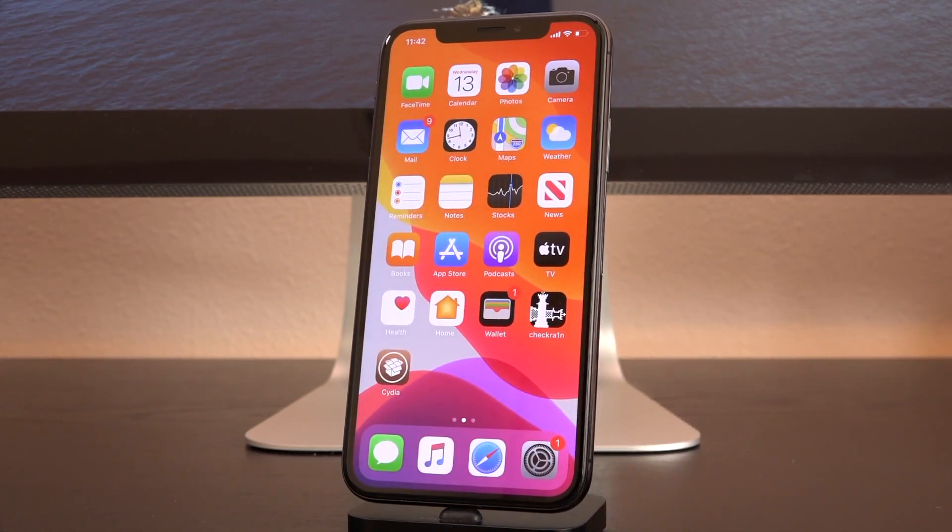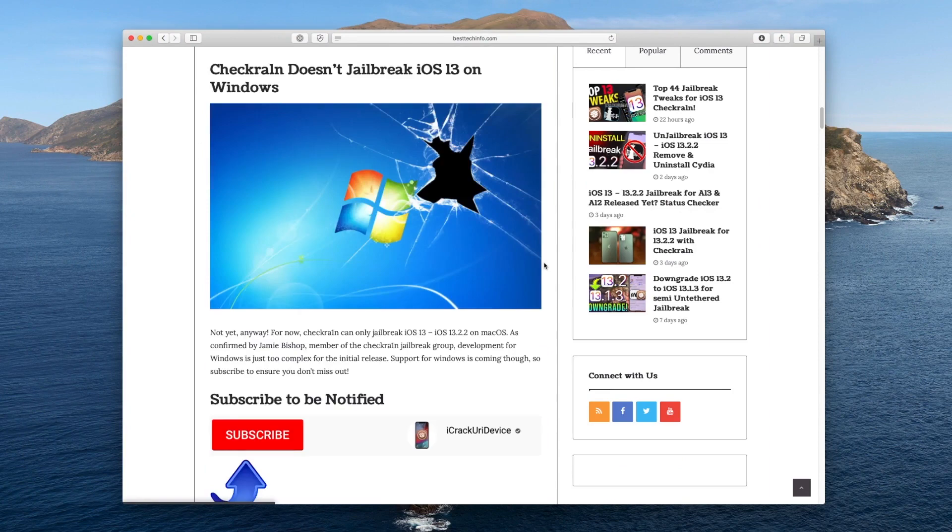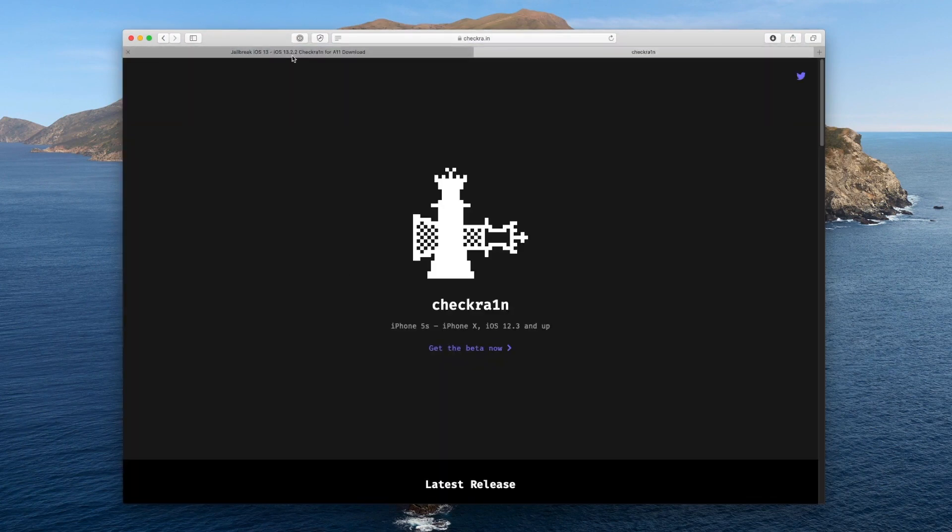All I want you guys to do is visit the very first link down below in the description. It's just going to be my jailbreak tutorial on Best Tech Info. You can scroll all the way down to the bottom for the download link. If you don't know how to utilize CheckRain properly, I highly recommend reading through that guide — it goes into great detail on all the steps you need to take, ranging from how to get this thing open on your Mac to how to enter DFU mode and more.